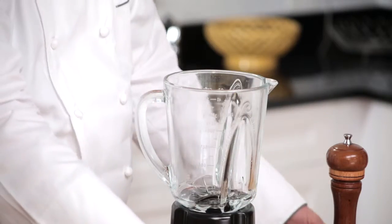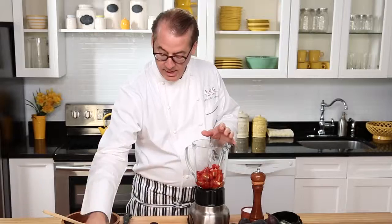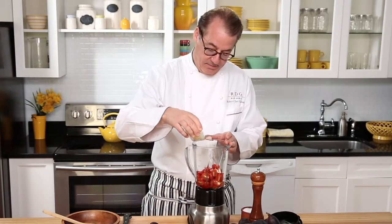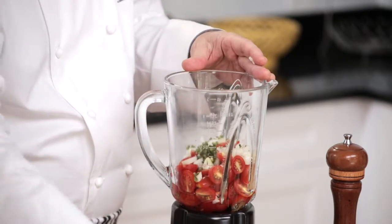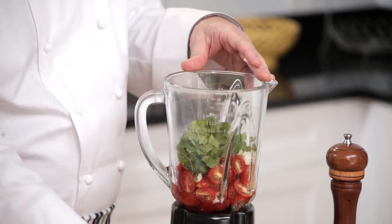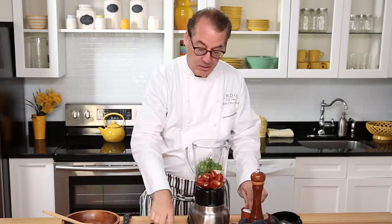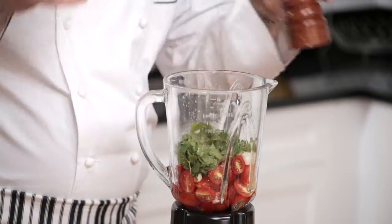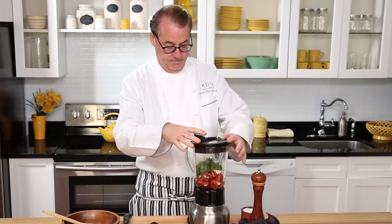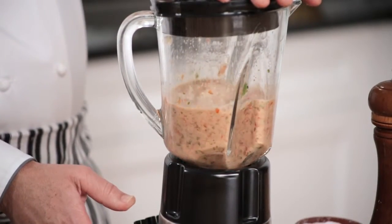First, for my classic tomato salsa, I'm going to put the tomatoes in the blender, a little fresh white onion, of course some serrano chili, some cilantro, and a good squeeze of fresh lime juice, that little pinch of salt and pepper, and then I'm just going to grind it in the blender.